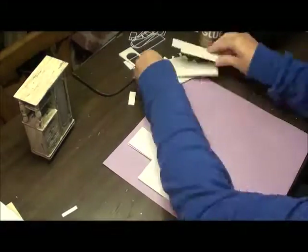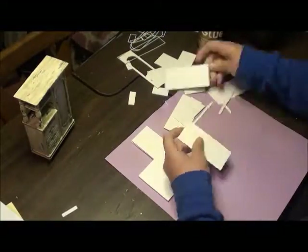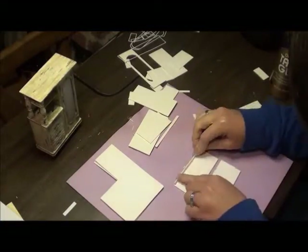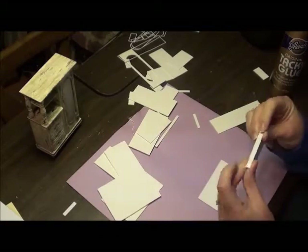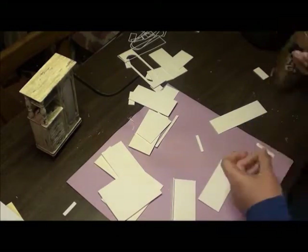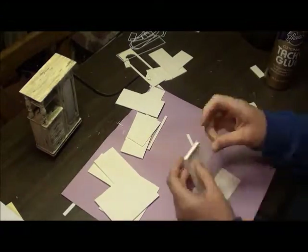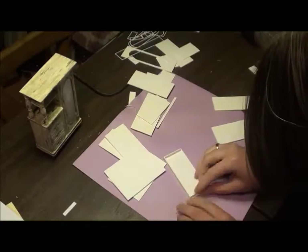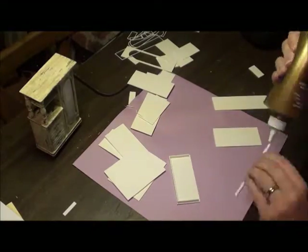Here we are going into the assembly. I'm getting out all my pieces and checking to make sure everything is there. I'm using tacky glue to put it all together, and just a piece at a time I go slow, making sure everything's lined up. Especially the base pieces — you want to make sure everything's in alignment, everything's where you want it to be, so that as you build upwards nothing starts slanting or being tilted.